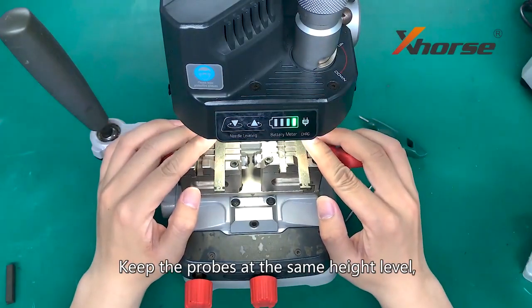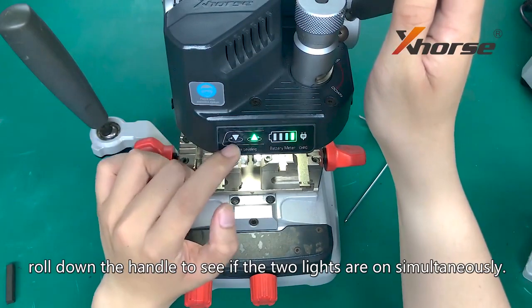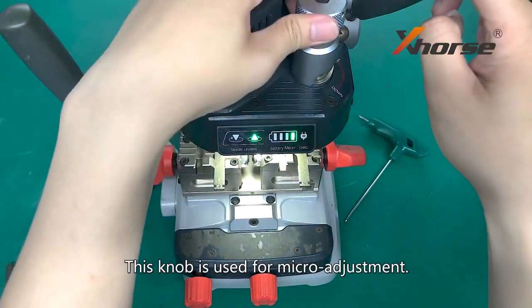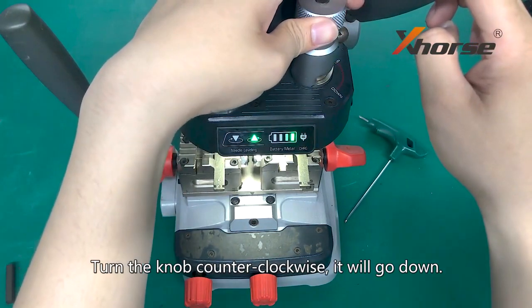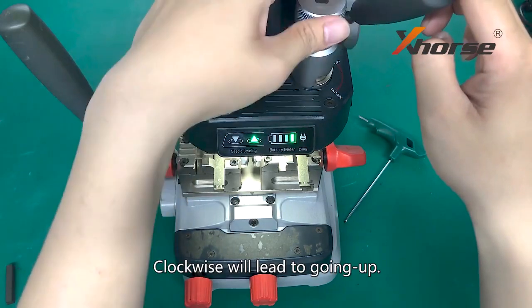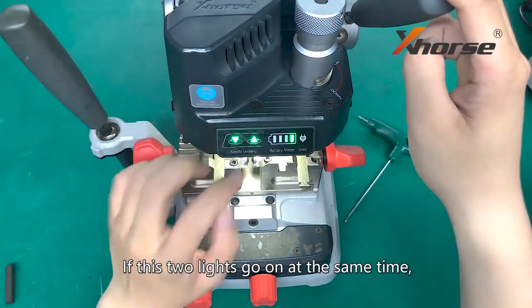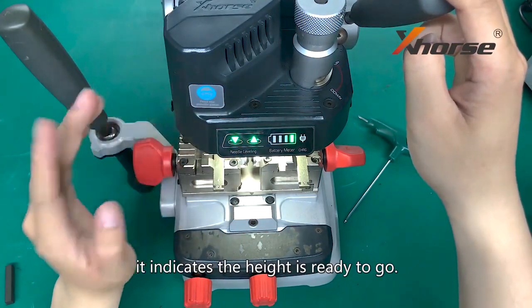Keep the props at the same height level. Roll down the handle to see if the two lights are on simultaneously. This knob is used for micro-adjustment. Turn the knob counter-clockwise and it will go down; clockwise will lead to going up. If the two lights go on at the same time, it indicates the height is ready to go.